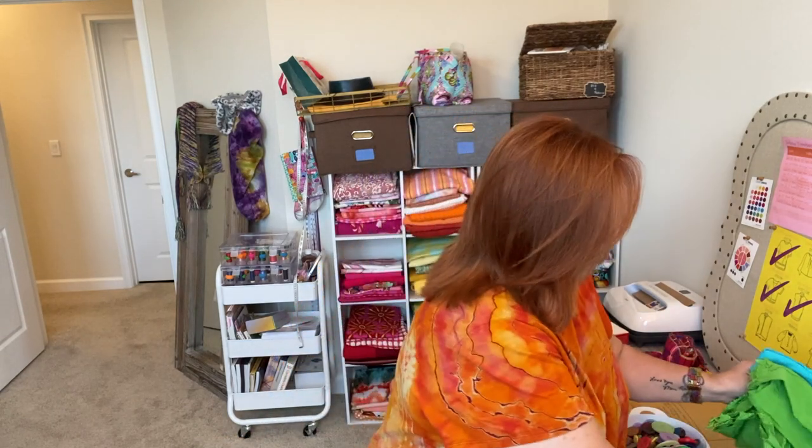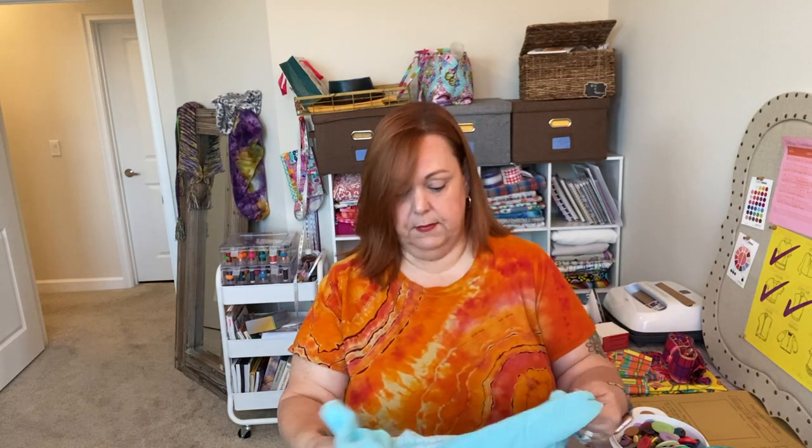I'm just going to jump into it. Hercules is having a little fun in the background, so I'm sure he'll steal the show like he always does. I have only made one thing in the past several weeks. In fact, I only made one garment in all of the month of February, and it is my Fiber Mood Norma.